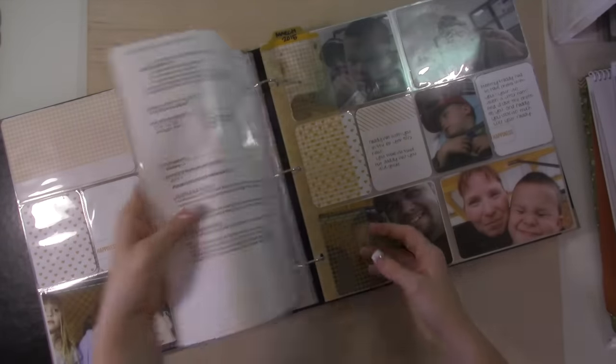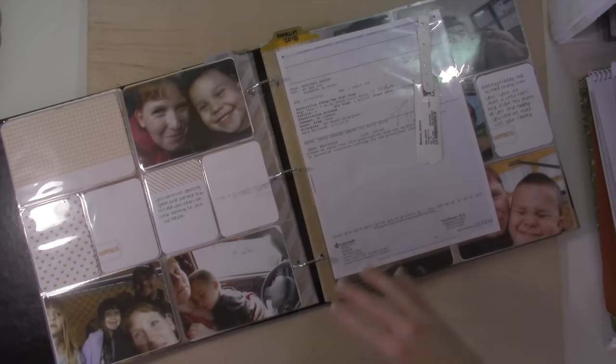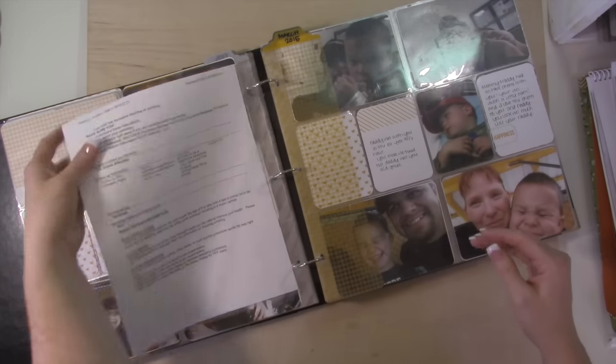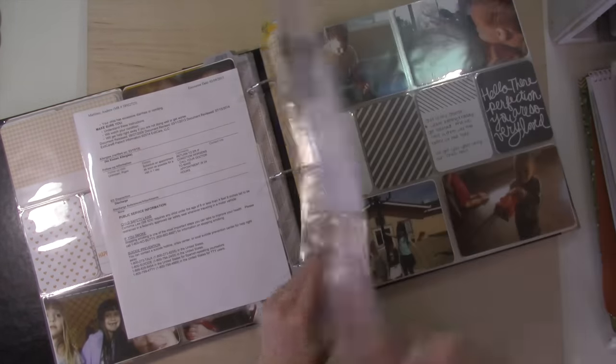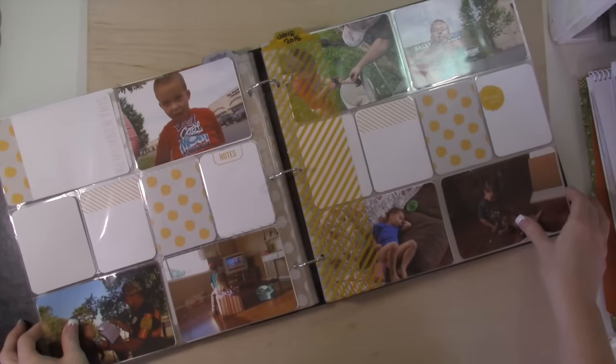Here's March. As you can see, his album is really simple because he's not in school — I don't really have anything I'm inserting or keeping for him. This was a trip to the ER and I kept that and just inserted it. Then here's April and May, and that's where the journaling ends.